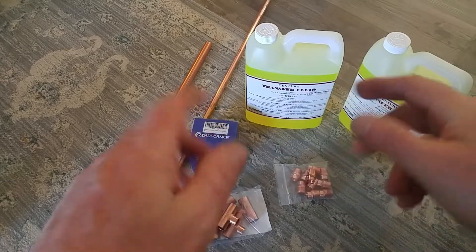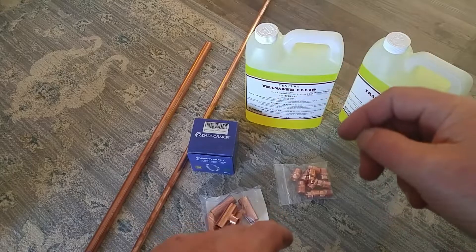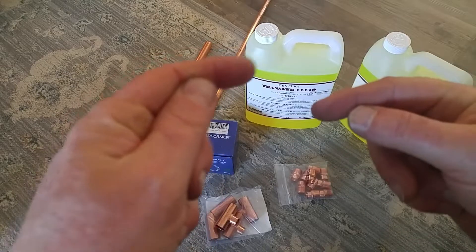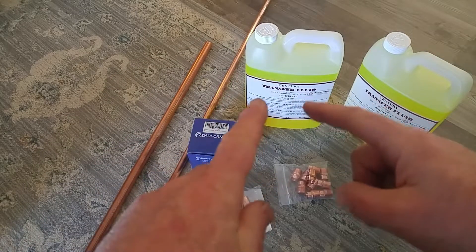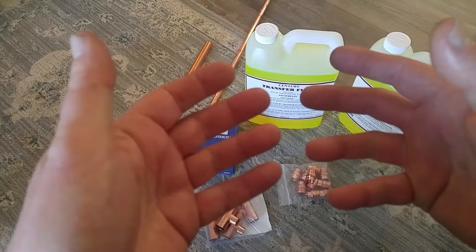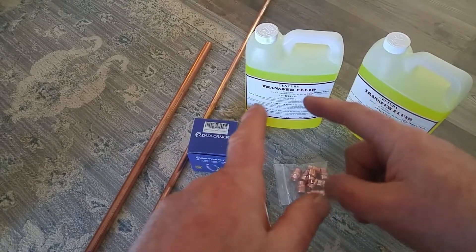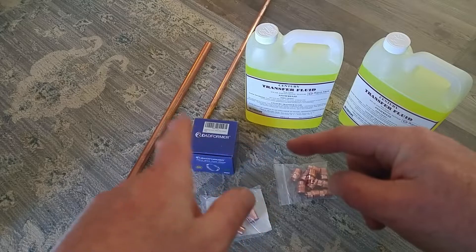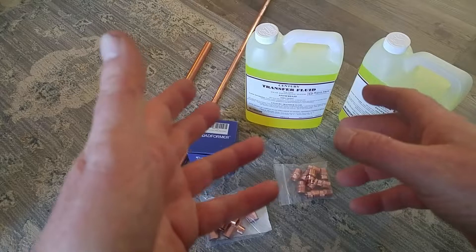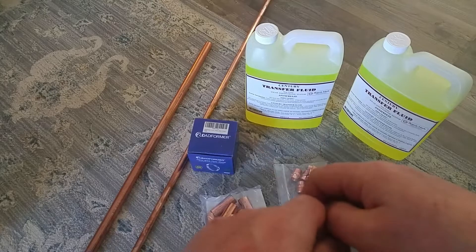That liquid as it travels around can corrode the pipes and the boiler and stuff. So what Aldi has said is that every two years, they want you to drain, flush, and replace what they call their transfer fluid. It's a mixture of propylene glycol, water, and anti-corrosive chemicals. It's non-toxic, and it needs to be because inside that boiler, since that boiler also heats hot water for your tap, if it ever leaked between the two systems, you definitely wouldn't want to be drinking that stuff.